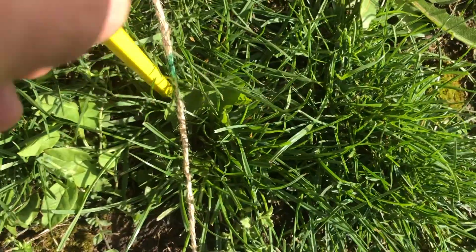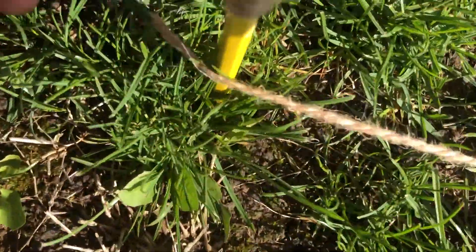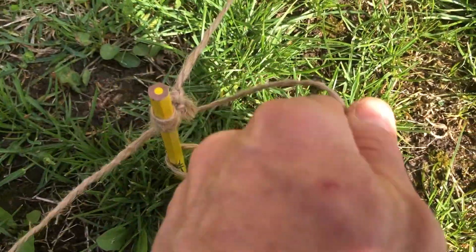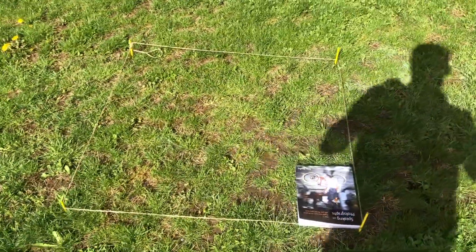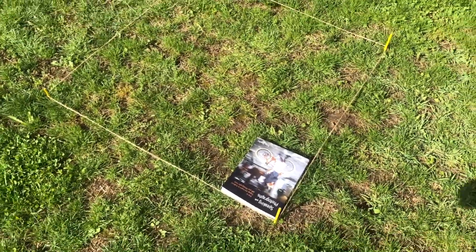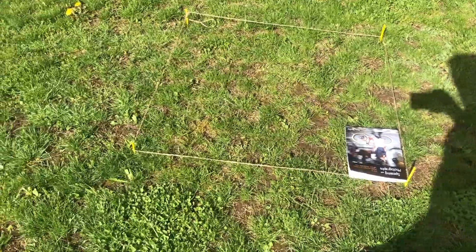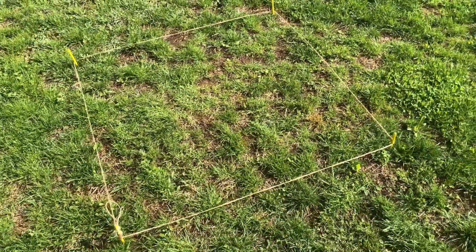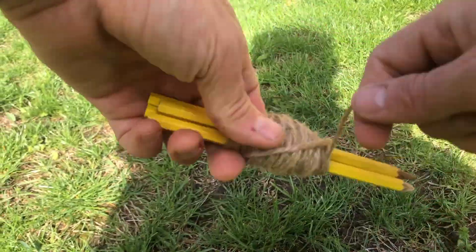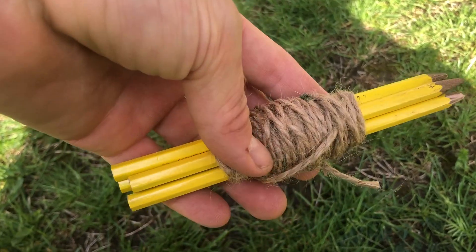Then I set the string in the ground at that point and run this quadrat right down to my last point, looping that extra bit of string around to tighten it up. Step back — voila, you have a one meter by one meter quadrat. If you're doing a quadrat study, you can put all this in your pocket — four pencils and some string — you don't have to walk around with a giant plastic contraption. This is a pretty good quadrat to use in an easy, super effective, mobile way.